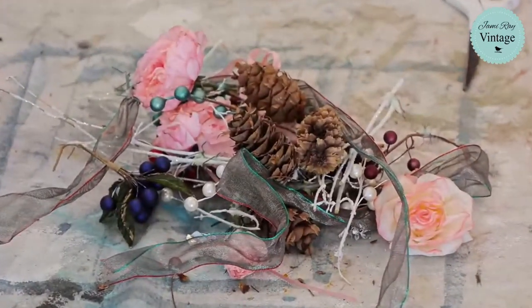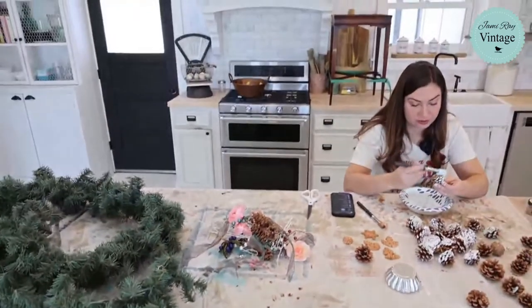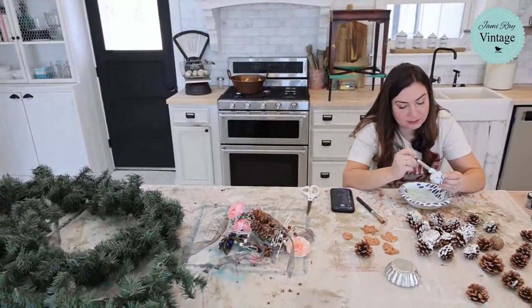It looks just fine. Like that was on this garland — what was the color scheme, what were they going for? Why don't you paint those berries for me and I'll reuse them? Are we that desperate to use those? Those berries are falling apart.